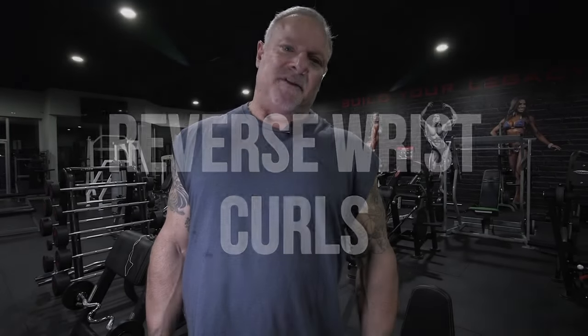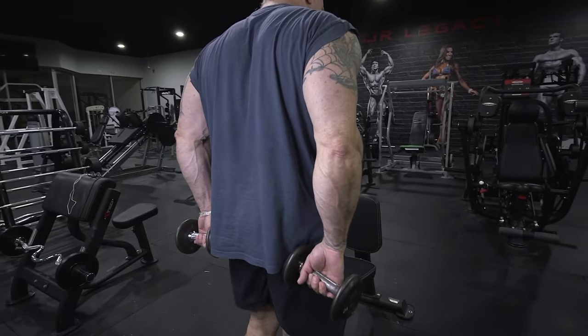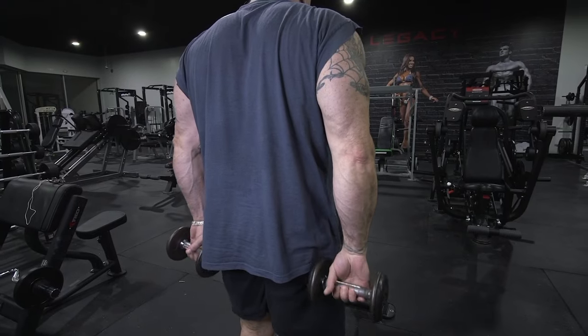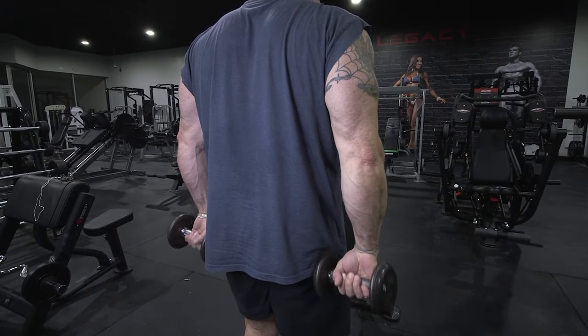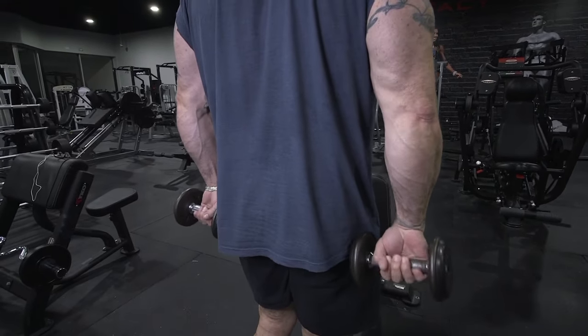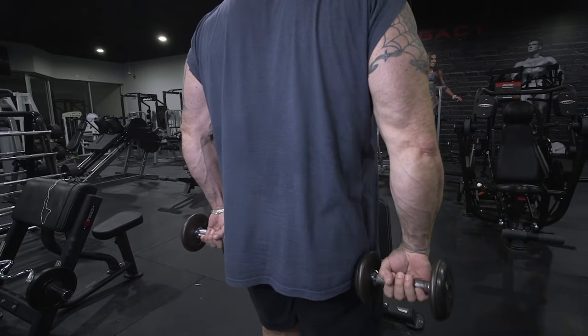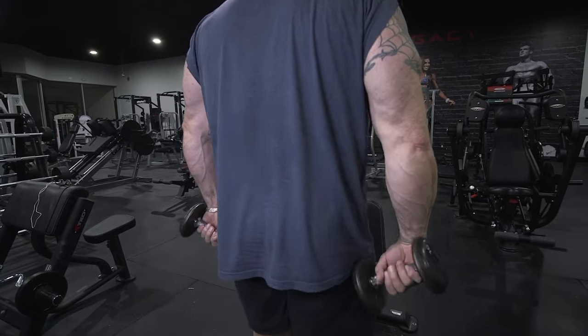I'm going to do one more forearm exercise and then that's it for this workout. With a set of 10 pound dumbbells, reverse wrist curls — I'm going to have the dumbbells to my side, more towards my backside, and just rotate the wrists upward, squeezing the contraction at the top. I can barely hold these dumbbells — my hands are friggin pumped.